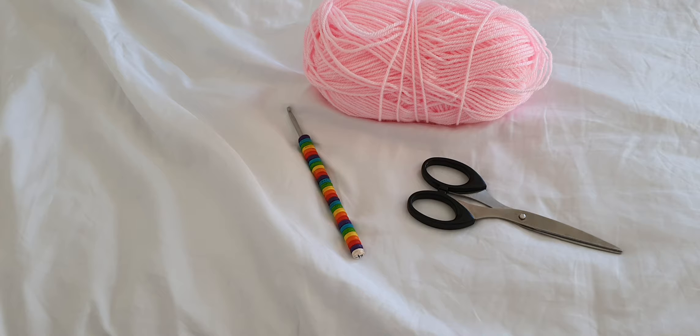I'm going to be using UK crochet terms throughout this video. A US single crochet is a UK double crochet, a US half double crochet is a UK half treble, and a US double crochet is a UK treble. Also note that this pattern is worked in multiples of 10, so if you're doing a cushion cover or blanket you need to chain in multiples of 10 until you get to the right size.